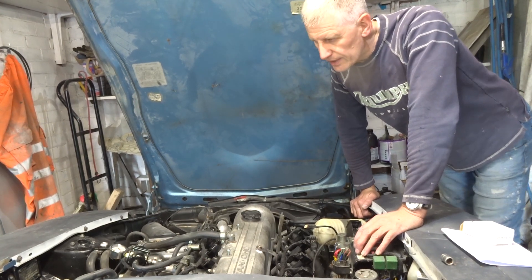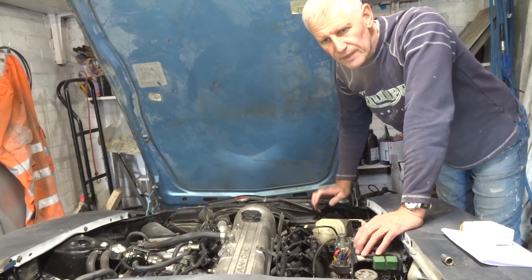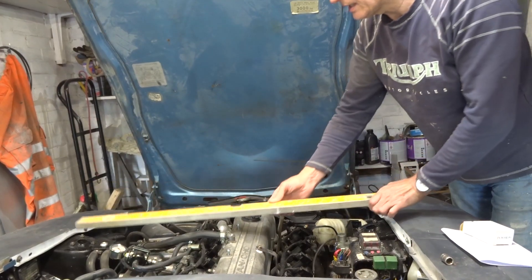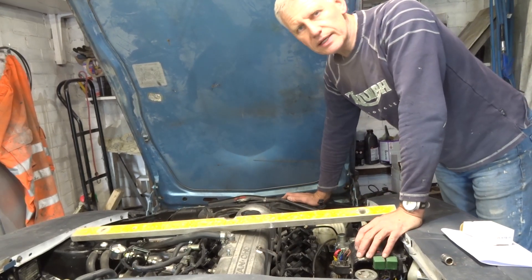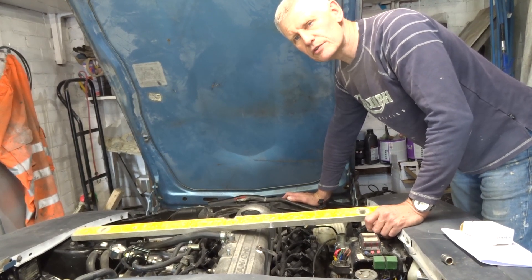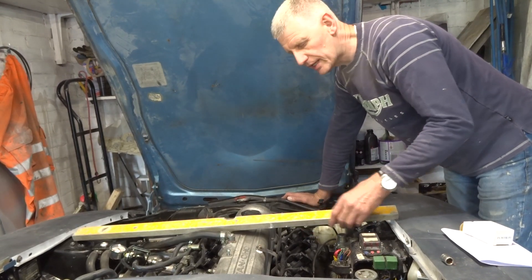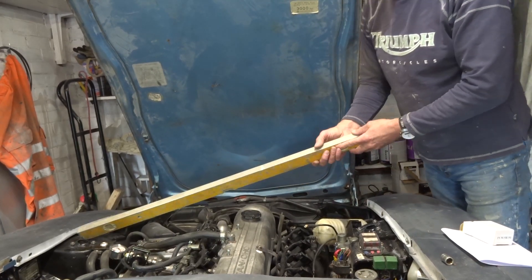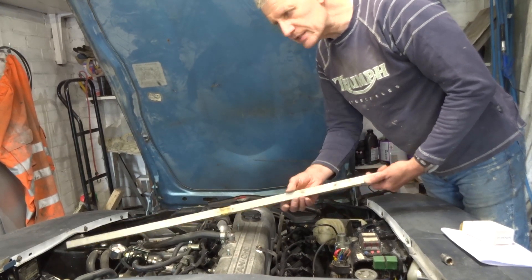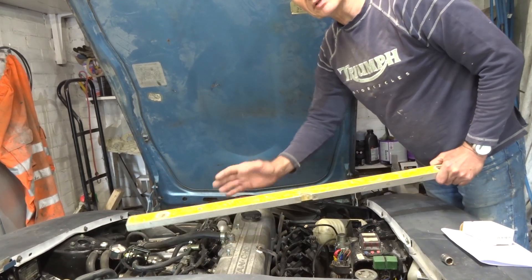Starting off by looking at the clearance and how we're going to mount it on top of the strut tops. I've tried it out with something along these lines. I want something that looks retro, in keeping with the age of the car — no modern stuff. I think a piece of box steel like this would probably do it: 50mm by 25mm. I might have to arch it to get it over this section, but we'll look at that later.